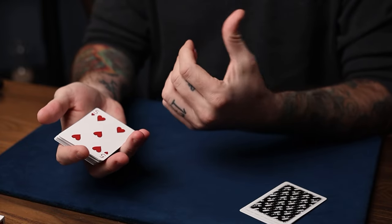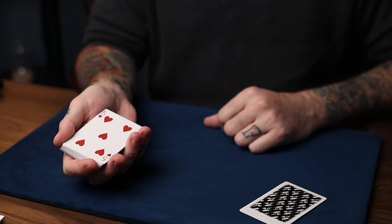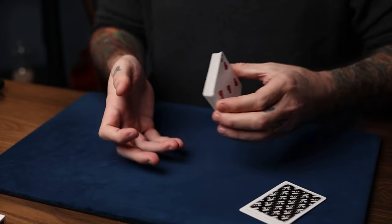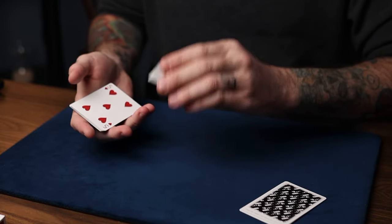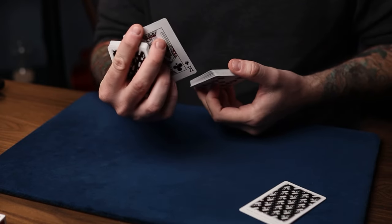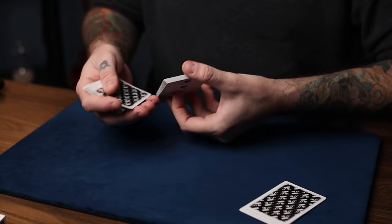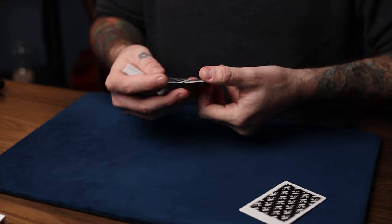Turn the deck face up — you'll now produce the kings which are on top of the deck using John Bannon's Bullet Catcher sequence. It looks like you're just cutting to those position numbers you mentioned. Swing cut about a quarter of the deck into your hand, turn the hand palm up as you slide the top card onto those — it'll be a king. Repeat: turn the hand back palm down, do another quarter swing cut on top of that, and repeat the move until you have four reversed cards. That's John Bannon's Bullet Catcher.